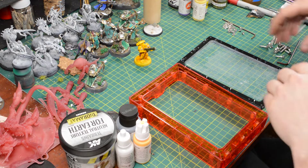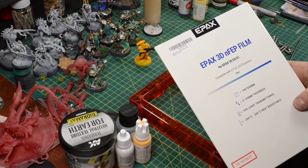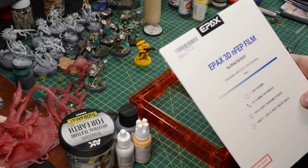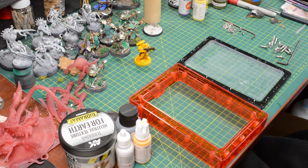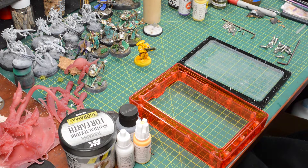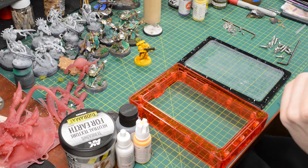Today we're changing the FEP. I have this N-FEP film by Epax. It's really expensive to get, especially in Canada. It's like $55 for three sheets, which is the cheapest I could get it. I think in the States it's like $35, and that's even before you do the currency translation.